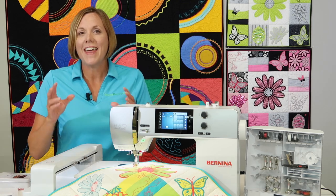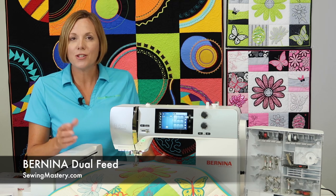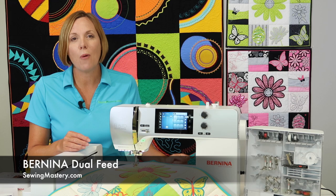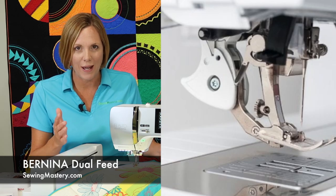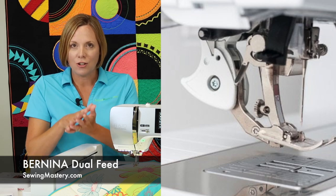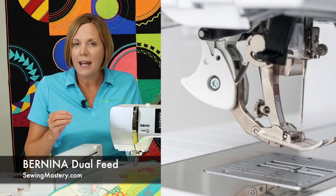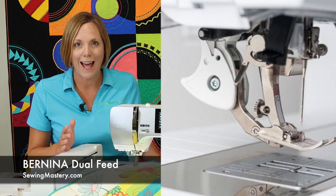It's also a machine that is now equipped with the Bernina Dual Feed. That means you're not needing to buy or add on a walking foot when you get ready to quilt your quilts. This integrated system helps pull fabric in from the top and underneath all at once, for that precise sewing and feeding that you would expect from a machine of this caliber.